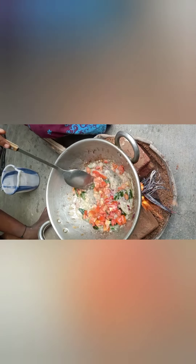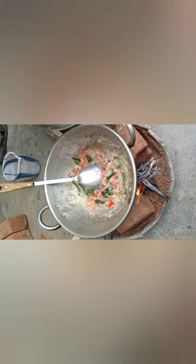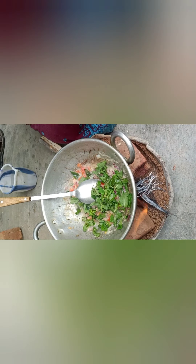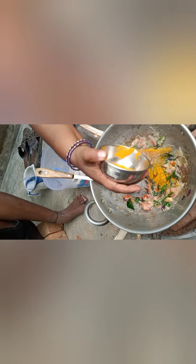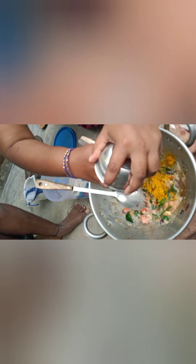Then we will fry the tomato. We will cut it in small pieces. This time we will cook it, then fry it. The chicken has a very nice smell and tasty taste.